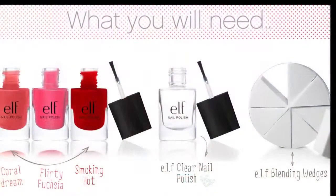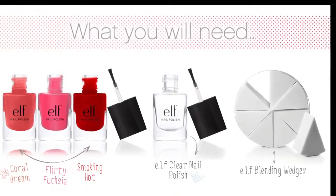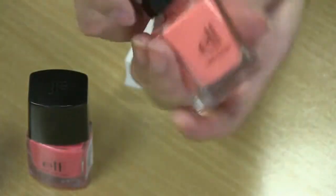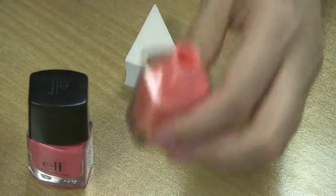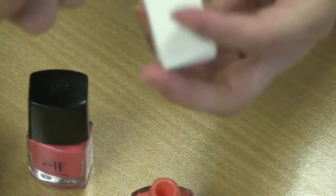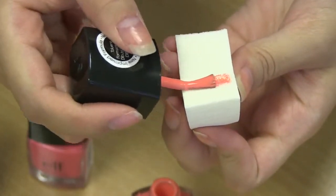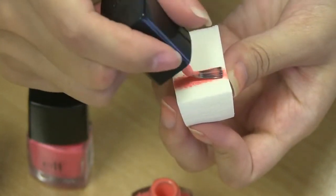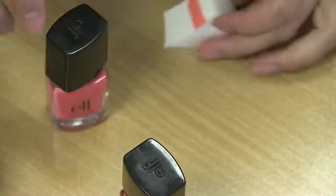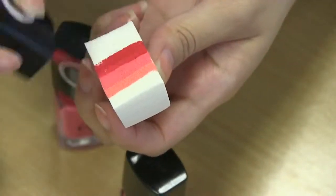Before you begin, make sure your nails are clean and free of any nail polish. Step one: apply a strip of each nail color onto the side of the elf blending wedge. Make sure you apply the polish in the color sequence that you want — it looks best when you do a gradient from light to dark. For this video we did coral, pink, and then red. You should apply two coats of each color onto your sponge or wedge.